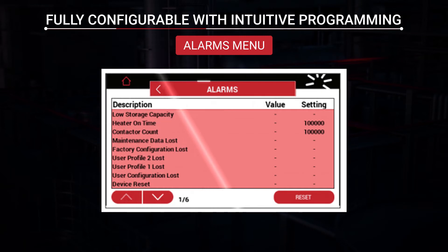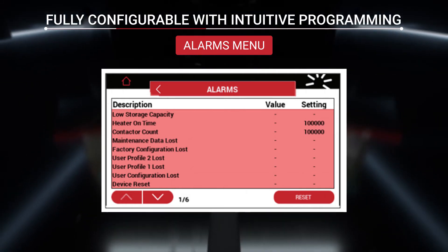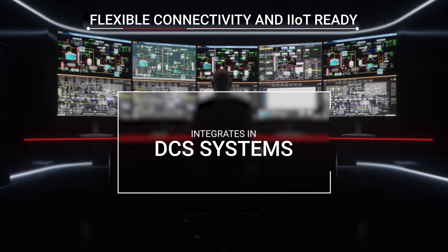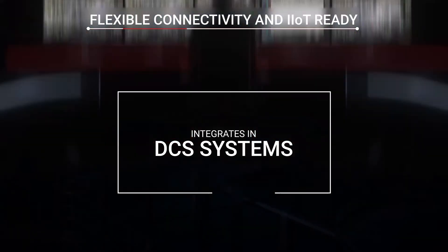The alarm menu allows you to see all critical alarm events to aid in troubleshooting. Automated testing features reduce the cost of regular maintenance checks, increasing both reliability and uptime.